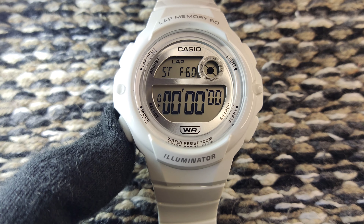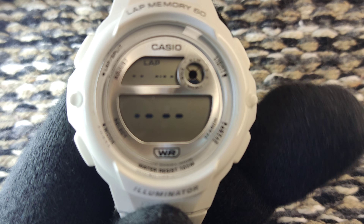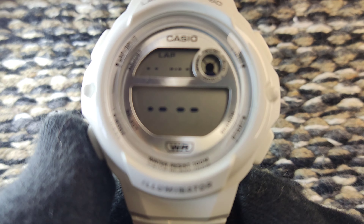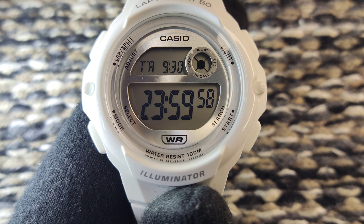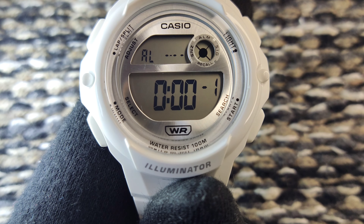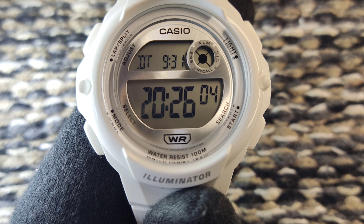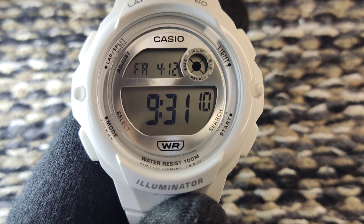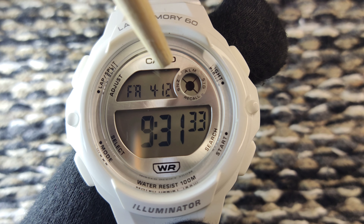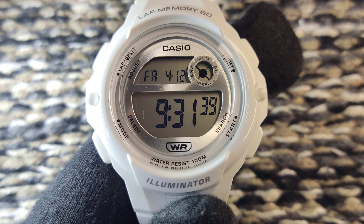An important feature is lap memory, so you can count laps as well. If we press the push button, you can see the stopwatch function in action. Next, pressing the button goes to the timer functionality, then the alarm functionality, and then finally you can see the time in dual time mode — you can see the time of two countries simultaneously. In the normal mode, the upper split screen shows the month, day, and date, while the main screen shows the current time.